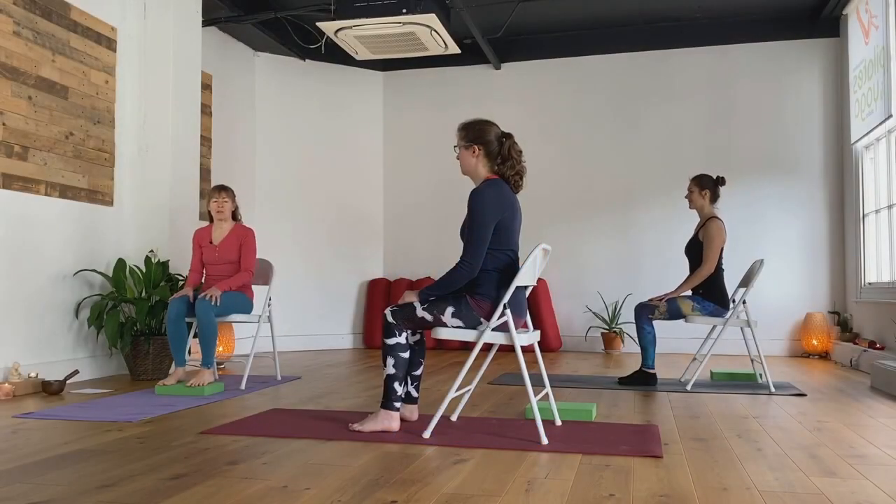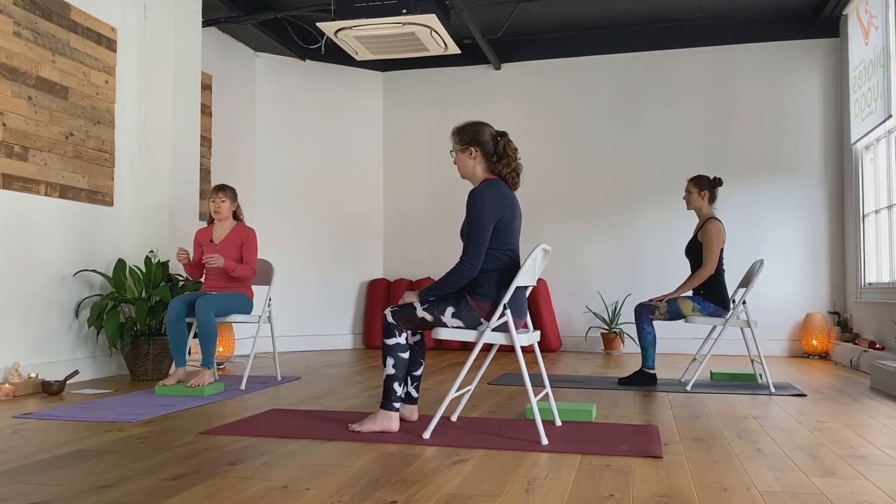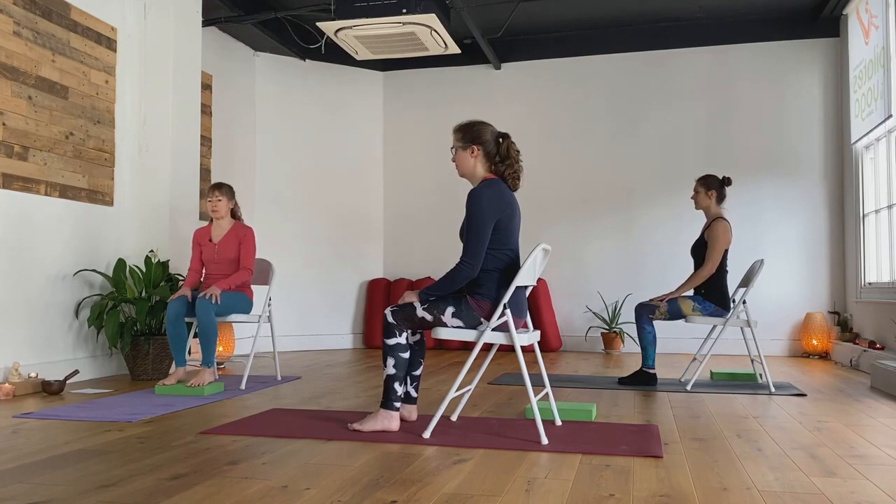Hi everyone, welcome to online chair yoga. In this session, there's going to be a little bit of pampering for yourself, a little bit of self-massage and some balance work as well. So, an opportunity to focus and connect to your practice. Leave the world behind for a few minutes. Okay, so let's get going.